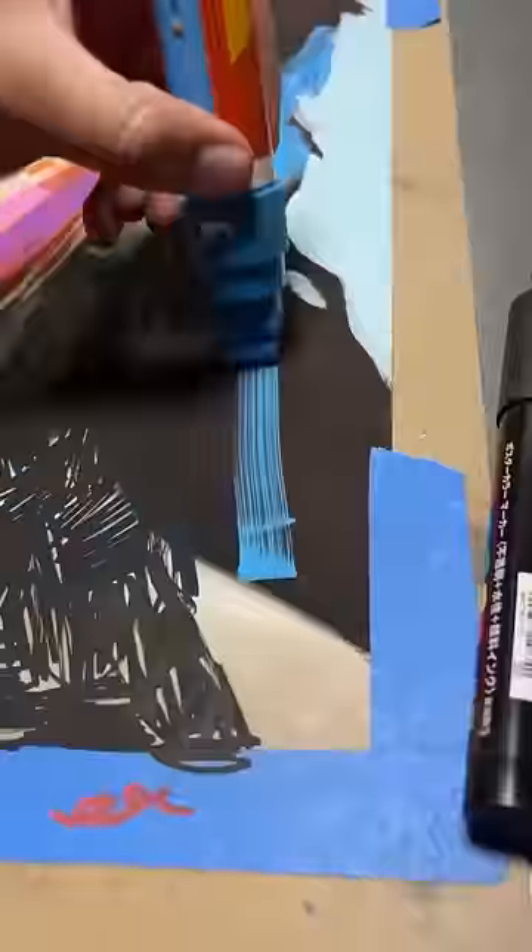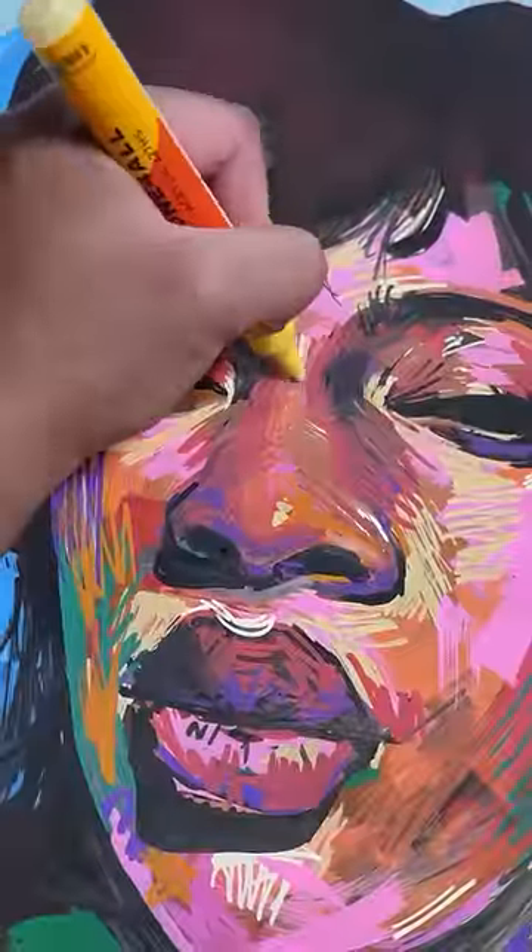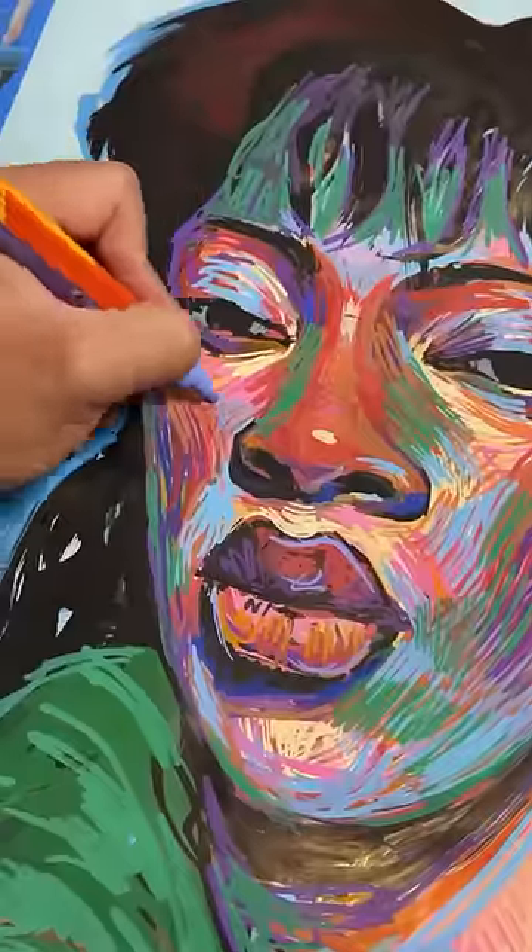Adding some contrast. That's satisfying. And some juicy highlight. You can see her eyes — she's awake now. Good morning.